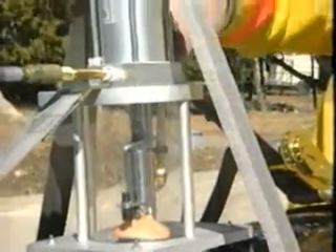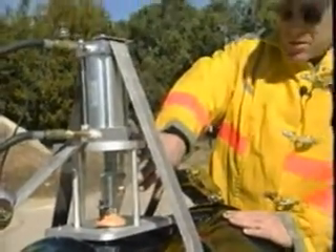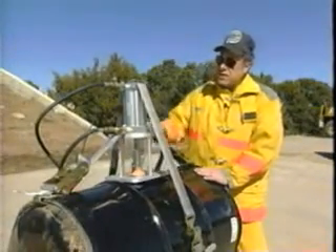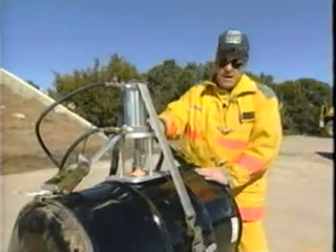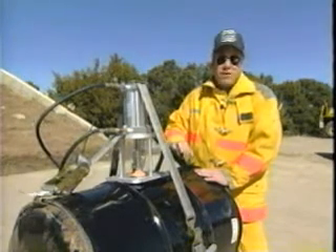When working with flammable or combustible materials, an inert gas can be injected into the tube, and this reduces the likelihood of a fire or explosion. So when dealing with pressurized drums, we recommend that you use some sort of remote container sampling device such as this, or a projectile type operation.